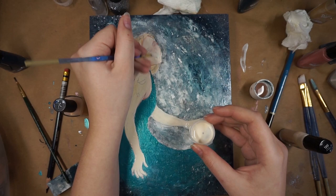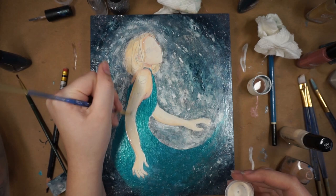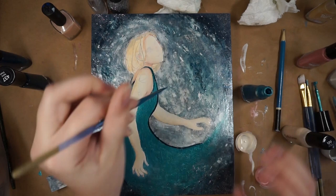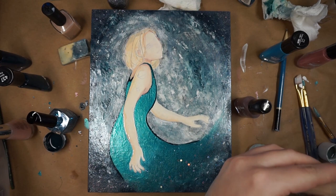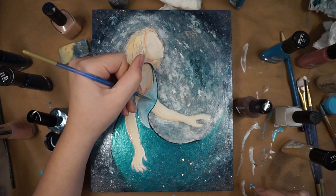I couldn't decide if I wanted to outline everything or not, and there was a lot of trial and error when coloring her dress because I couldn't decide what I wanted the top of it to look like. I kind of wanted it to be lighter at the top and then fade into the blue. I ended up coloring the top part light blue but then didn't like it, so I scratched it off later. With nail polish, if you don't like an area, you can color over it with a clear coat, let it sit for a few minutes, and then scrape the whole layer off all the way back to the bare wood. This pink dress was definitely not working, so I ended up scraping it off.